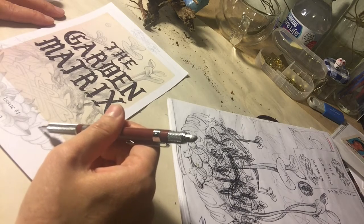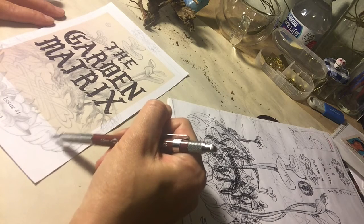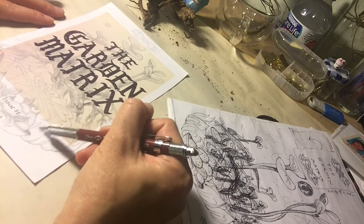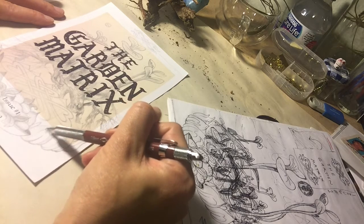This is basically what I've been working on — whenever I can, sometimes hours at a time, sometimes just a 10-minute, 20-minute, or half-hour sitting.